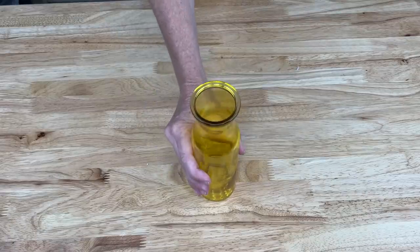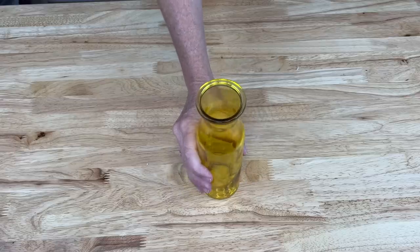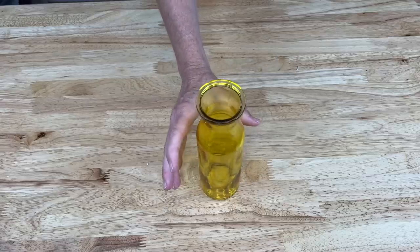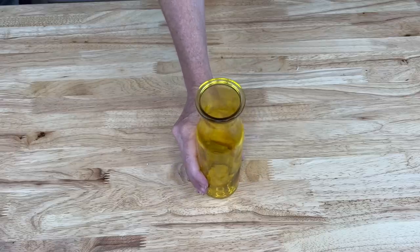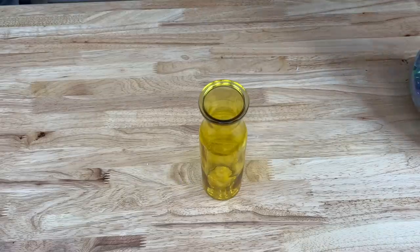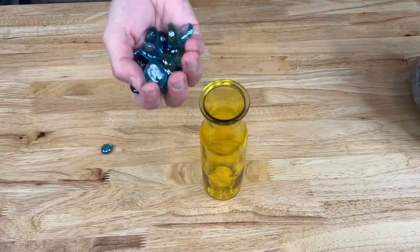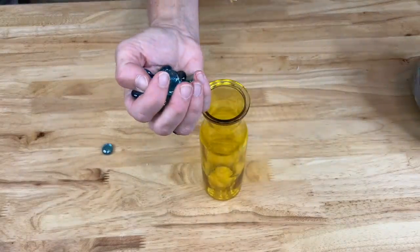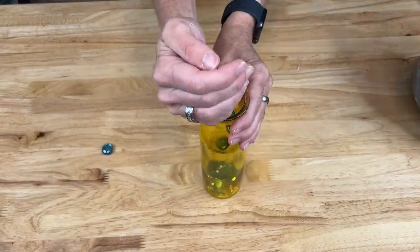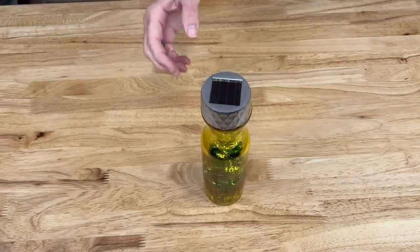This will be the base of our project. You could leave it plain, but I want to add a little weight so it won't blow over in the wind, since this project will be going outside — though you could make it for inside as well. I'll be using dollar store rocks placed inside the base.